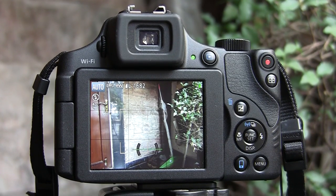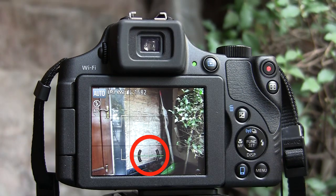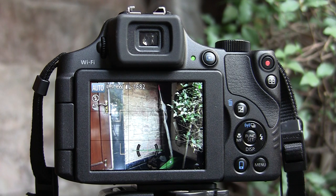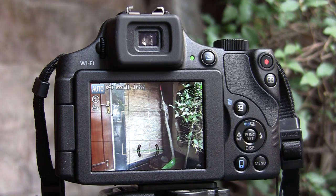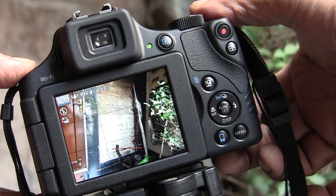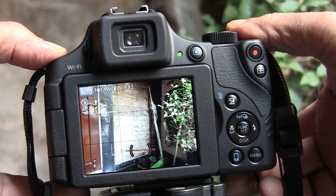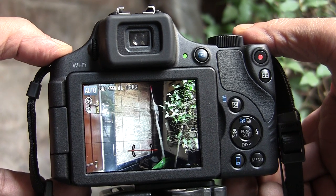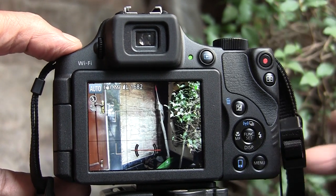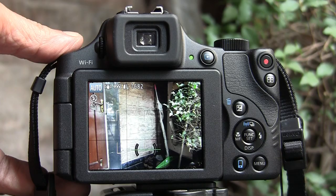This is how the rear panel of the SX60 looks like. Canon has done a very good job by introducing an artificial horizon marker in the live view screen. This helps you keep your camera level while you are shooting. As your camera is tilted, the horizontal line changes its color from green to red. This marker is also visible in the electronic viewfinder. Along with the grid lines, it provides a powerful composition tool. This level marker was not there in the SX50 model.